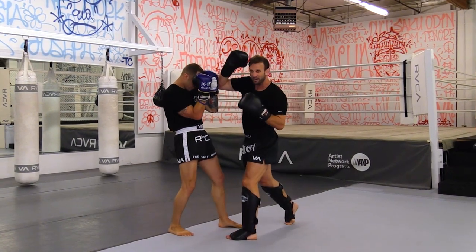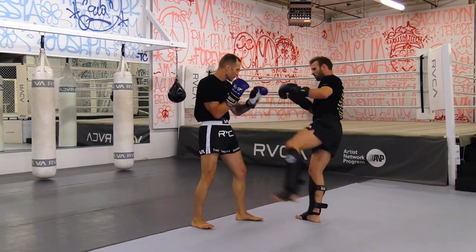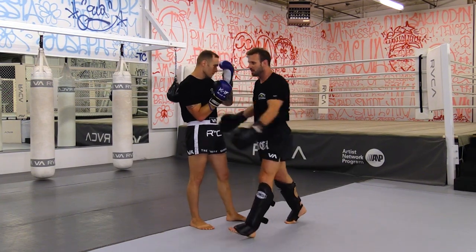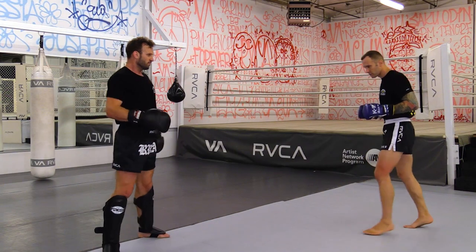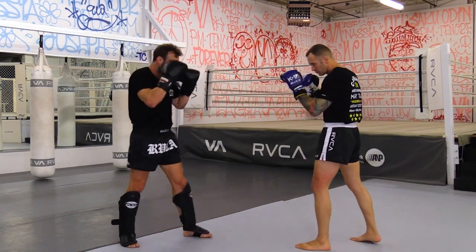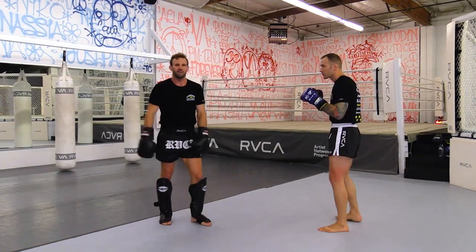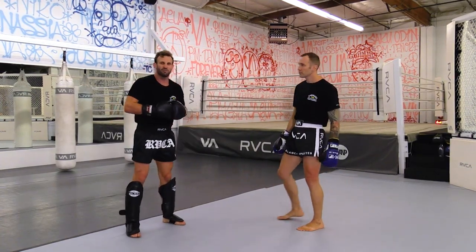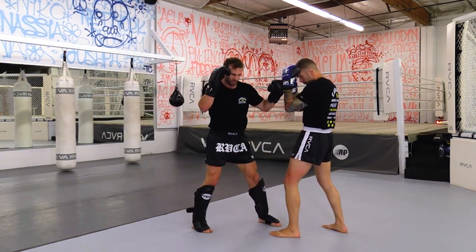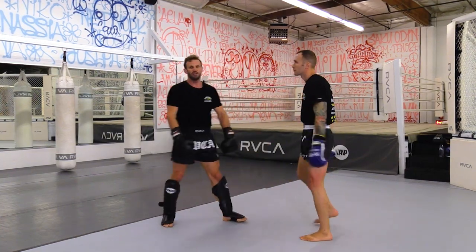We can go to that combination — as I go forward I drag, drop the axe elbow, whip, chop. It's such a beautiful movement because when I'm here and come forward, you don't expect to see that step. But as I step I drop the axe and flow on again.